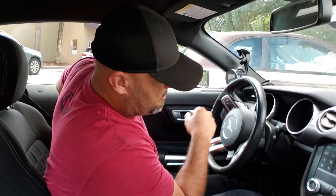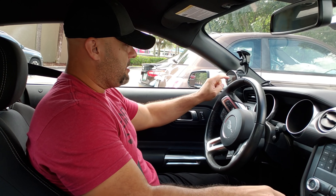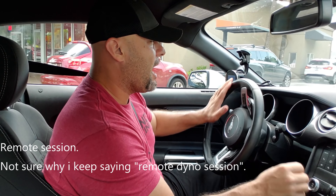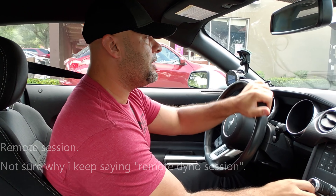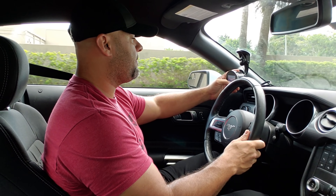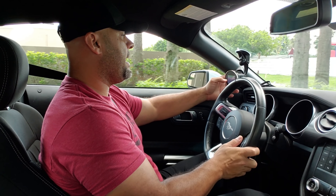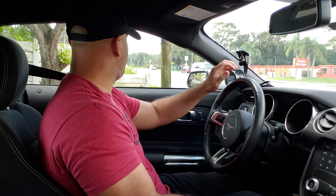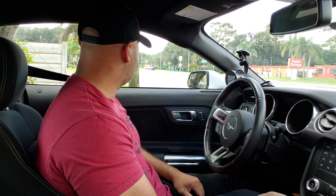The biggest thing people complain about on remote dyno sessions is the slow revs. People take the instructions a little too literally — they're like, 'I can't hold it exactly at 1,500 RPM, is something wrong?' No, you're just overthinking it. I'm going to start data logging right now. The nice thing about data logging with the Engage is you can just do one gigantic log and send it to us without having to stress about splitting it into separate logs. It's got four gigs of memory — don't stress it.